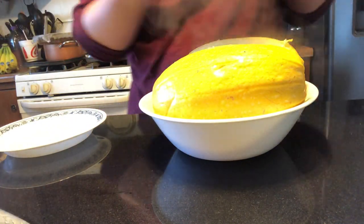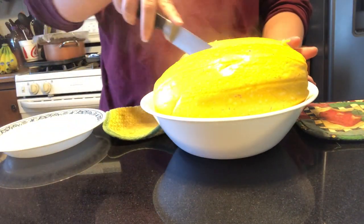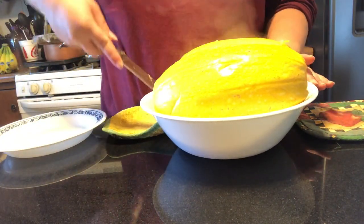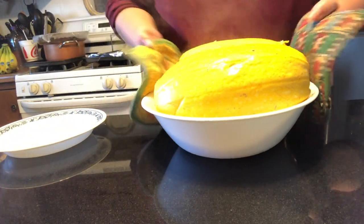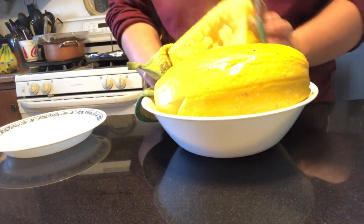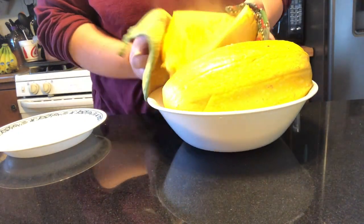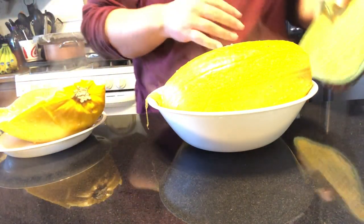I like to take some hot mitts here because, as you can see, it is very hot. A lot of times if you let this sit a little bit to cool, you'll have an easier time handling it. I've been letting mine sit maybe 10 minutes now and clearly it's still very steamy.